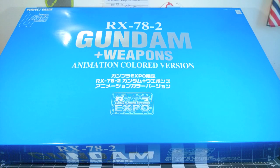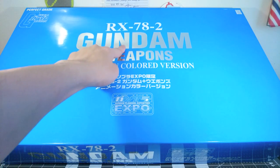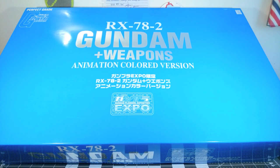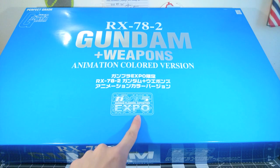Hello, I'm Citrus, and you're looking at the perfect-grade RX-78-2 Gundam Plus Weapons. This is the anime color version, as you can see on the box, and was released especially for Gunpla Expo 2006.